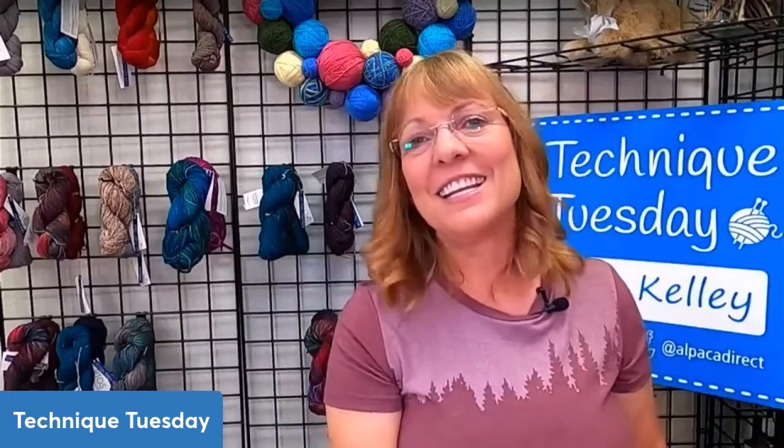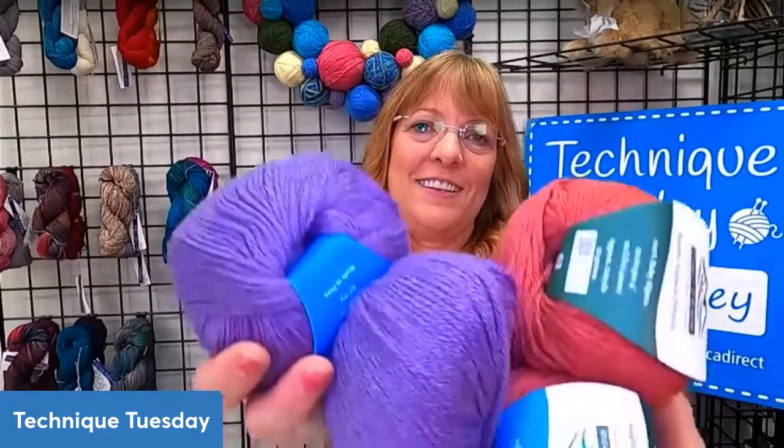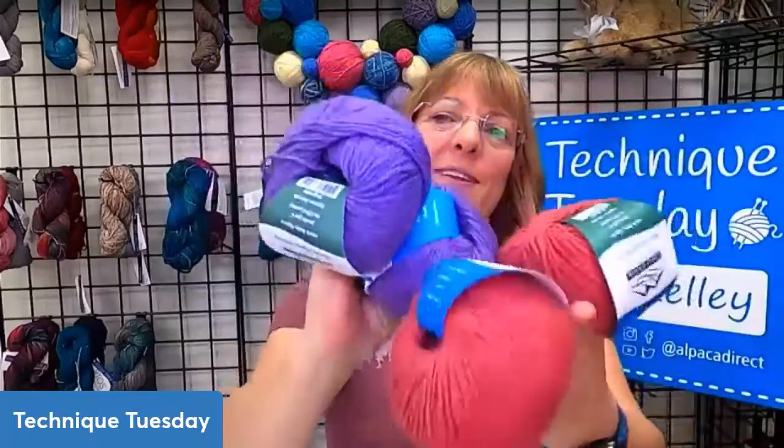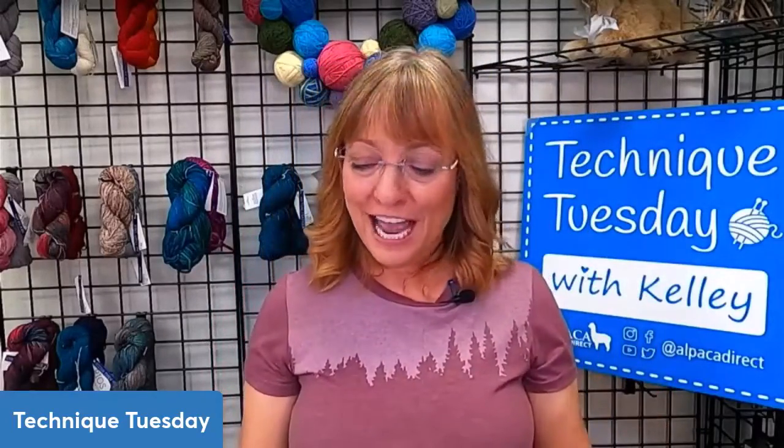What this is, is 100% baby alpaca made in Peru, and it is a lovely yarn — it feels so soft. If you want to be warm, alpaca is wonderful because it's a hollow-core fiber. The air gets trapped in the fibers in the core and just heats you right up. So what colors are they voting for — purple or red? It's a great yarn; I've probably made 5 million projects with baby alpaca yarn. It's one of my favorite yarns ever.